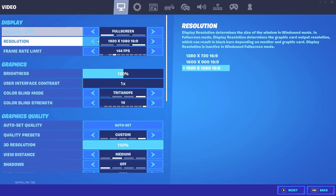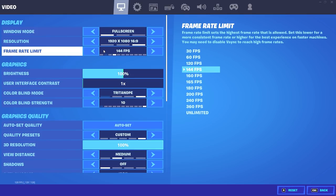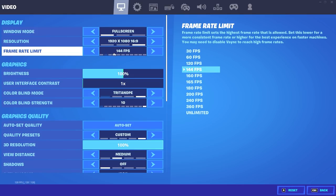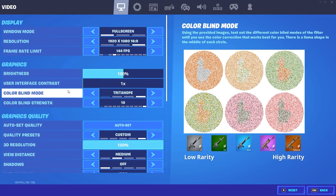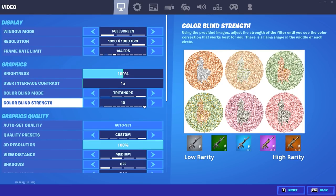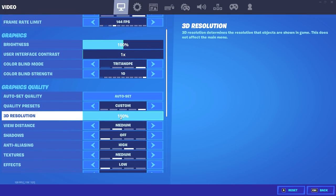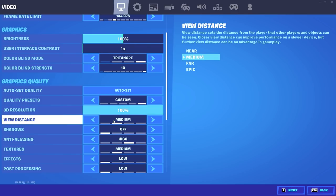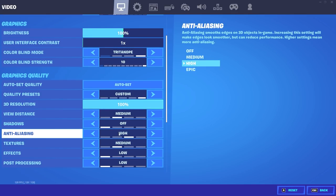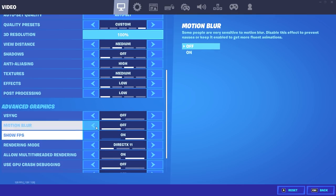For my settings: window mode, make sure it's always on full screen; resolution 1920x1080. Frame rate depends on what type of monitor you have, so this will be different for everybody — for me it's 144. Brightness 100, user interface contrast 1x, colorblind mode tried to know, color blind strength 10. These colorblind settings are the best for me being able to see things, so I recommend you use these. 3D resolution 100, view distance medium, shadows off, anti-aliasing high, textures medium, effects low, post-processing low.